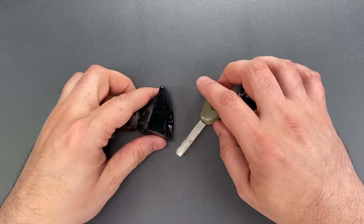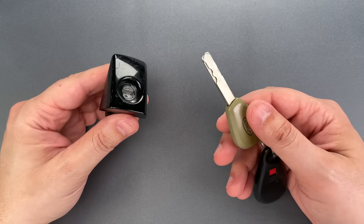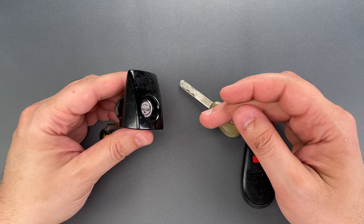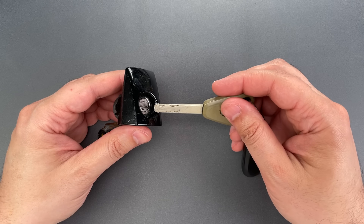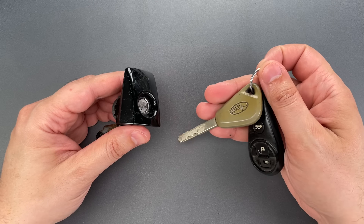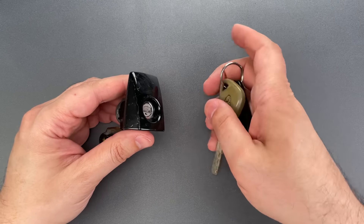One example is this door lock from a 2010 Subaru Impreza. If you pick it, the cord becomes lodged between the locked and unlocked position, and while you can remove the pick, you will not be able to insert a key until you pick it closed. Now because you will be picking in the same direction as the spring tension, it's considerably harder to get it unlocked if you don't know what you're doing. Let me show you what I mean.